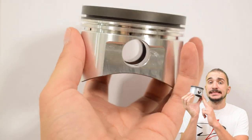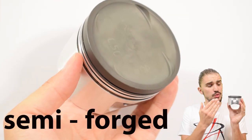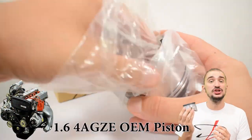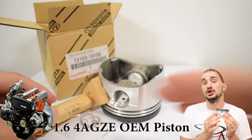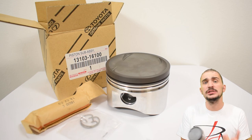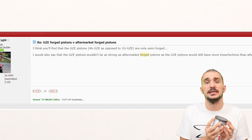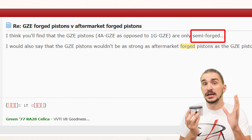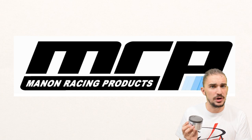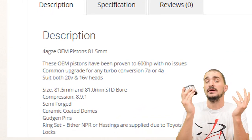Here in my hand I have a piston that is described as being semi-forged. This is actually a brand new OEM Toyota piston for the 1.6 liter 4AGZE supercharged Toyota engine. If you look up these pistons online and do a bit of research on them, you will see that on many forums people describe these pistons as being semi-forged. Even the company from which I bought these pistons, MRP, Manon Racing Products, on their website describes these pistons as being semi-forged.